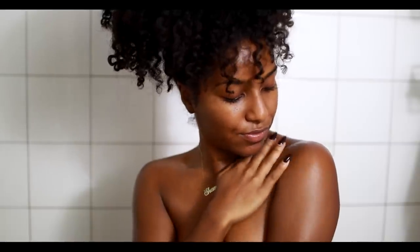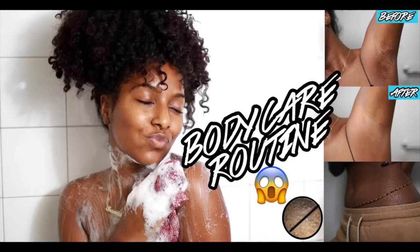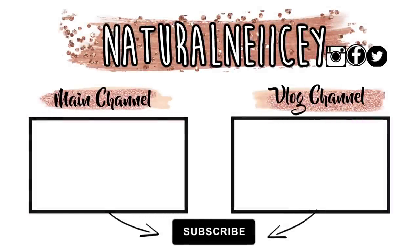That is pretty much my body care routine — this is how I get radiant, glowy, soft, and supple skin. I hope it helps you. If you want to get rid of dark armpits, scaly skin, or ingrown hairs, I definitely recommend trying out some of these techniques. I hope you guys enjoyed and I will see you all in the next video. I love you guys!